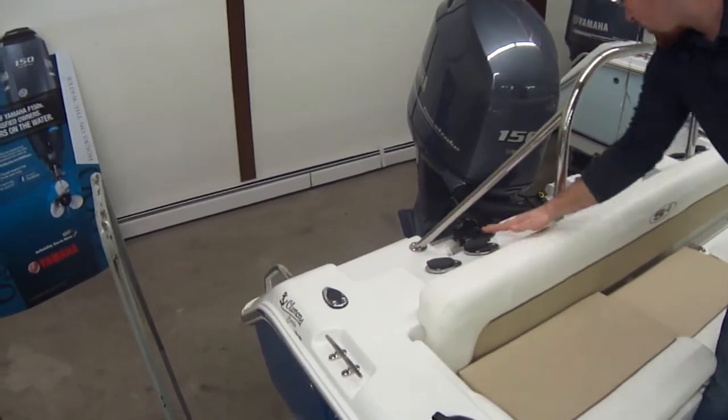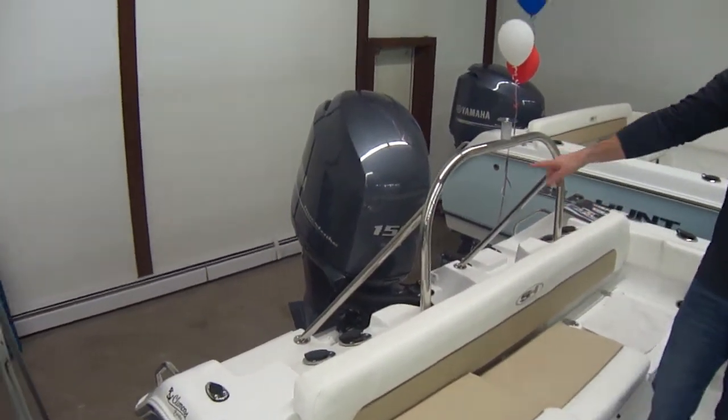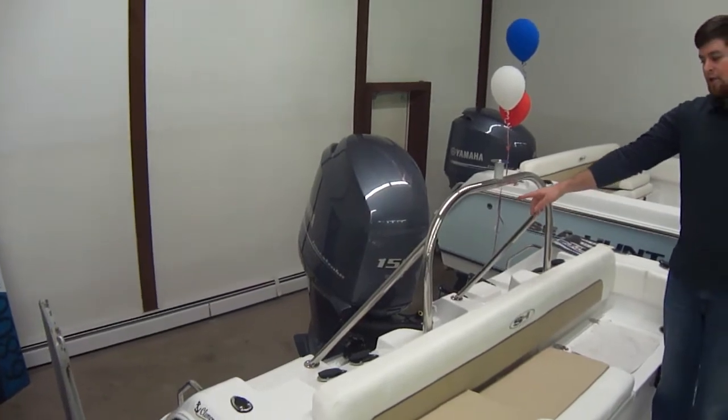But Sea Hunt's roots is in fishing, so we have rod holders all along the back here. It's powered with a 150 Yamaha fuel-injected four-stroke engine.